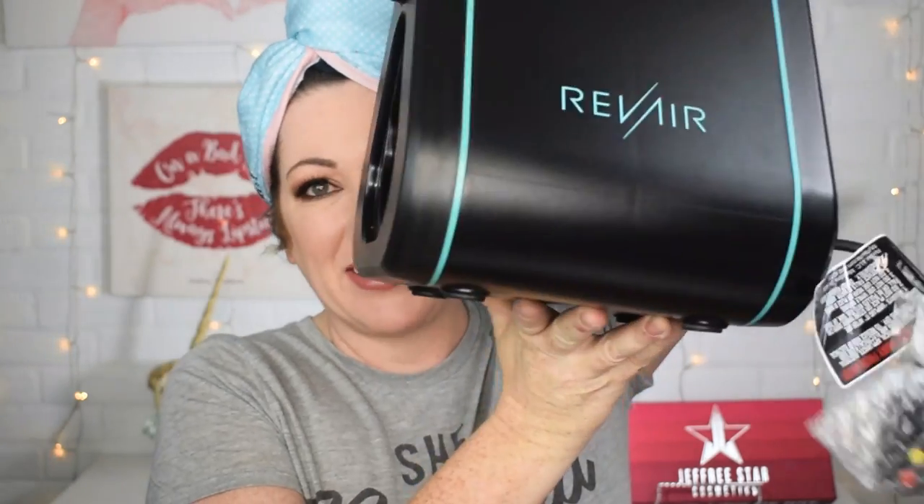Oh my god, this thing is huge. This is the thing that goes on to your hair — I don't know what this is, but we're gonna find out. This is the spray bottle — fill it up with some water and I think it's a continuous spray, not sure though, probably not gonna use that today. Got some hair clips and another box here, which I'm guessing is the hose that you use to connect it all together.